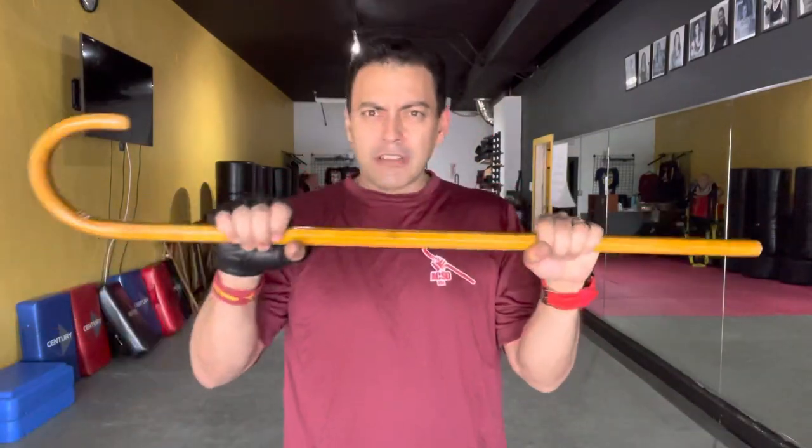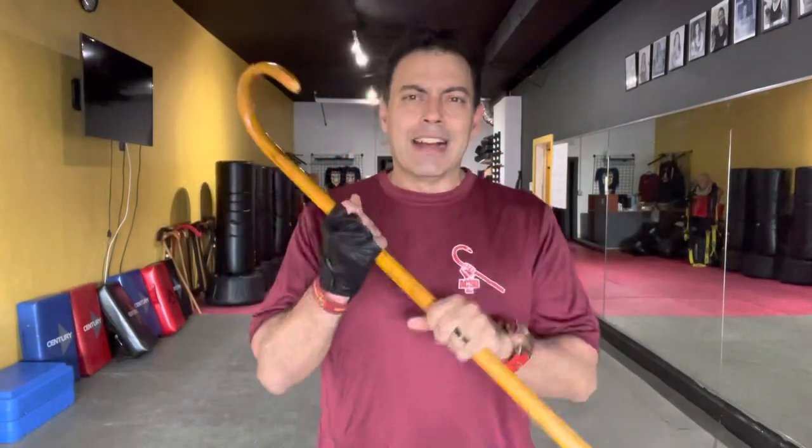A warm welcome from sunny Miami, Florida to those new to the channel. Before we both forget, go ahead and hit the subscribe button so you don't miss any future content. Are you new to the culture, new to the cane, or even an experienced instructor wanting to serve your audience best? Take advantage of the free resource — the Cane Clarity Call. Text CCC to 305-745-7839. Staff will schedule you in less than 24 hours, get on a call, and give you a personalized blueprint — first, second, and third steps — at no cost to you.